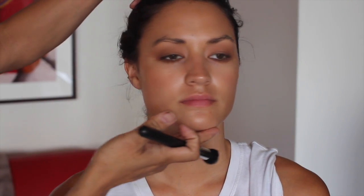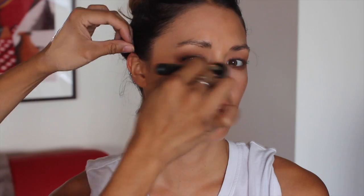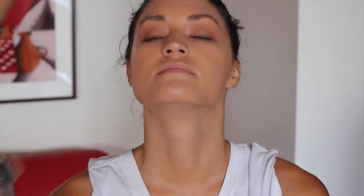Now we're on to the foundation. I'll be using NARS Barcelona in Sheer Glow and mixing it with the concealer, NC30 by MAC. I'll apply this on the back of my hand, mix them together, and apply very lightly. What I've noticed on the red carpet is that foundations are quite sheer. I'll also apply a little bit of concealer under the eye — this one is NC35 again.